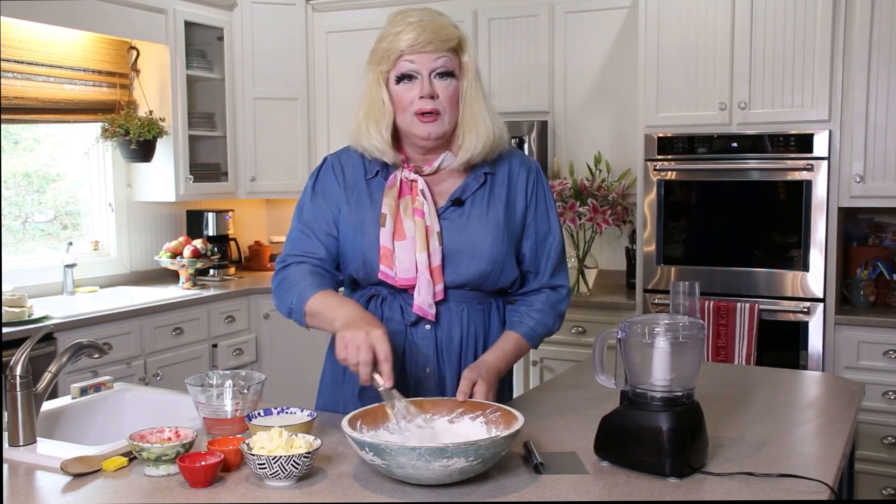Baking powder is a chemical agent that is going to react to the acidity in the buttermilk, just like you do if you have buttermilk late at night and you try to lay down. It's going to make everything bubble up and make these biscuits rise up as high as corn in the middle of August. I wouldn't know, I've never been in corn in August.